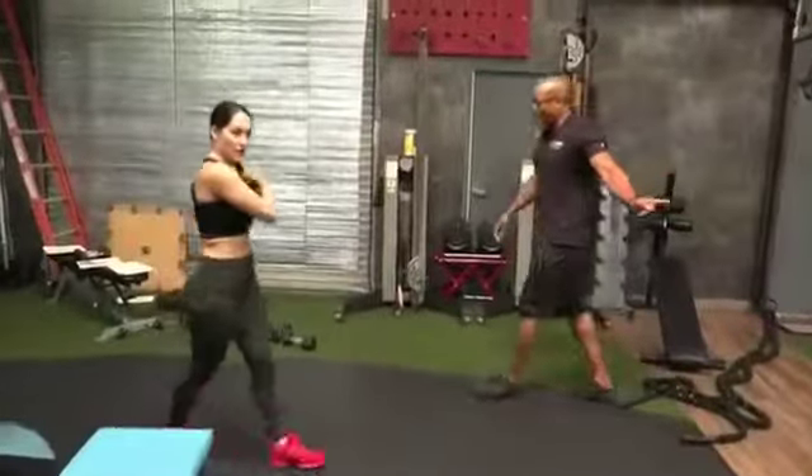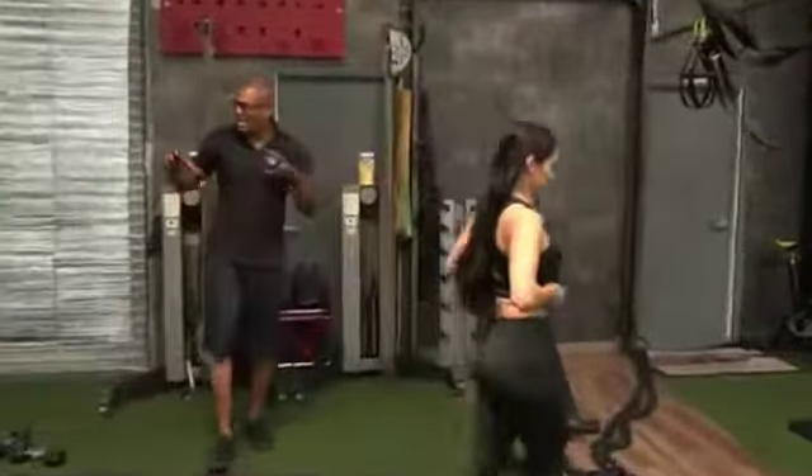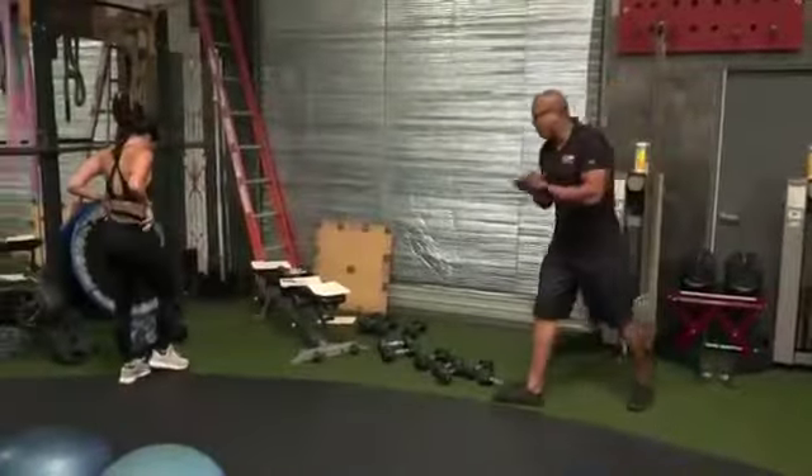We're going to be on this side a little bit today. Go ahead and get to a mat. Take your water away today again because we're going to be rolling. We're not messing around today. Now watch this here.